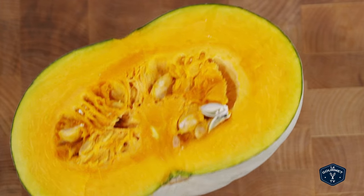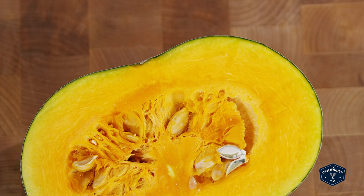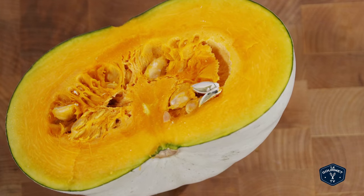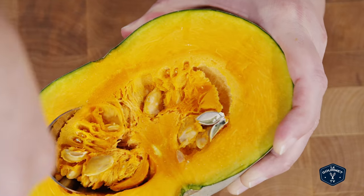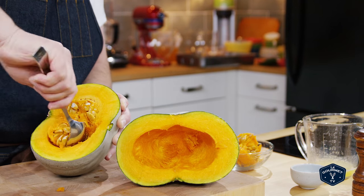I'm gonna cook it exactly the same way that I would cook any other winter squash, which is you split it open and you scoop out the seeds. I'm gonna keep these seeds since it's an heirloom variety — I can grow it in my own garden next year.